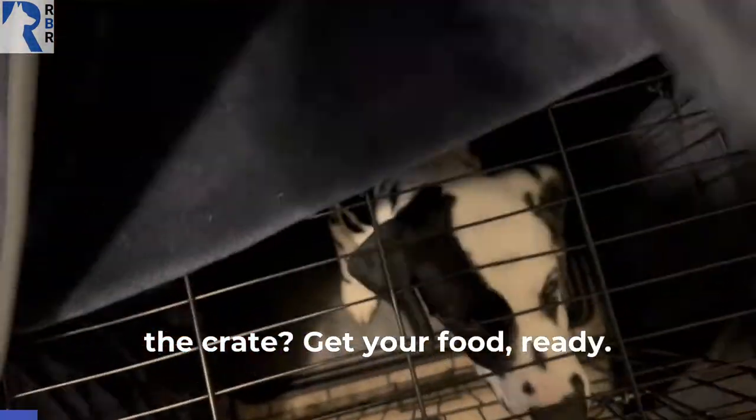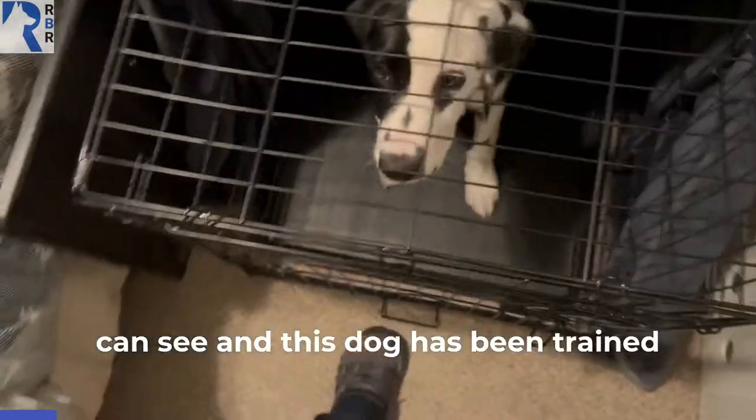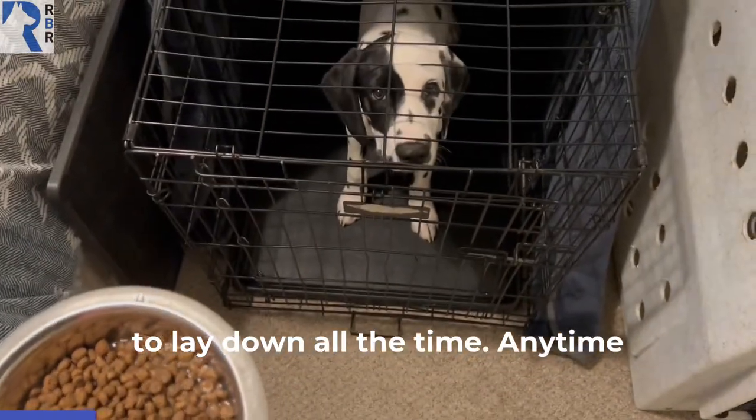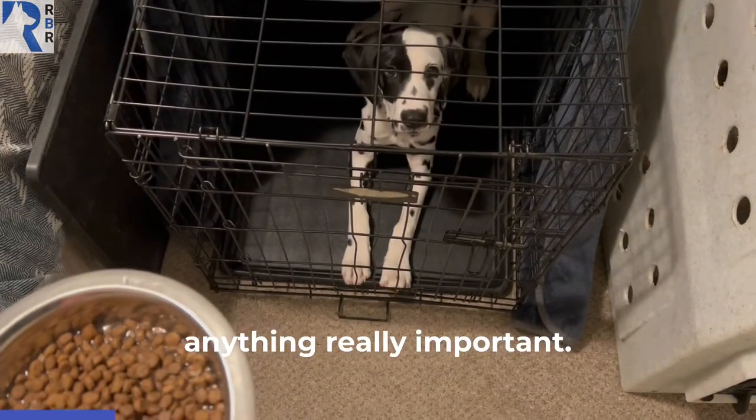How to feed your puppy or dog in the crate. Get your food ready — I'm just moving that back so you can see. This dog has been trained to lay down all the time, anytime the crate door opens or to get anything. Really important.